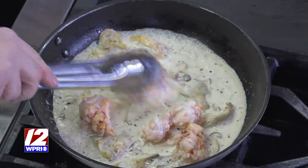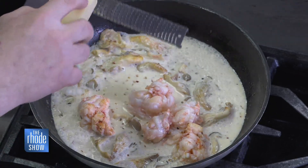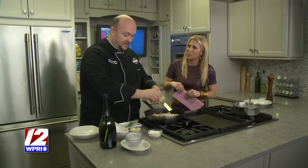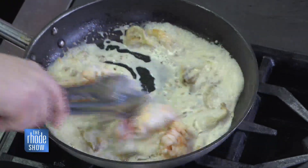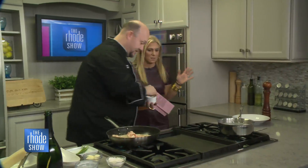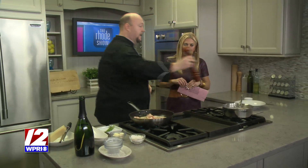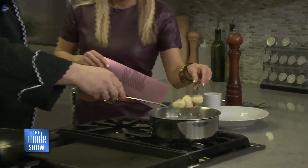This is all continuing to come together — it's starting to thicken and you can see the lobster is starting to become opaque. We've got a little bit of Parmesan cheese here. Please use good Parmesan, folks — don't buy the powdered stuff. It's a little bit more expensive, but you will notice it. We put a little bit of fresh grated Parmesan right over the top. Always salt and pepper your food. The gnocchi are floating to the surface now — they're ready to go in. We're going to use this cool little gadget called a spider, which is basically a little strainer, and go right into the sauce.